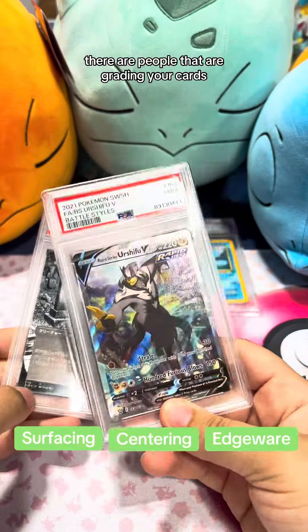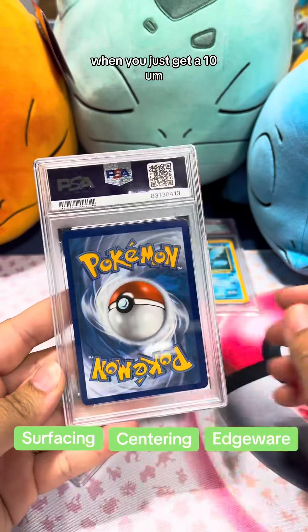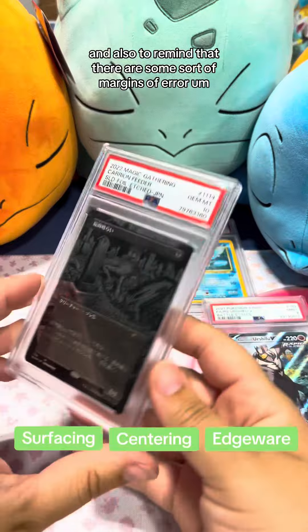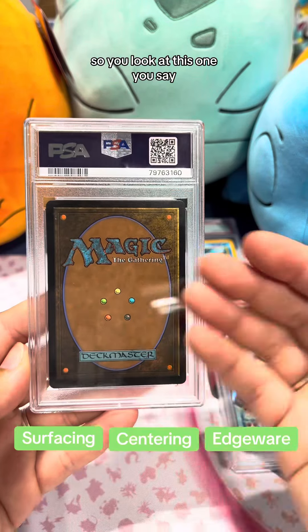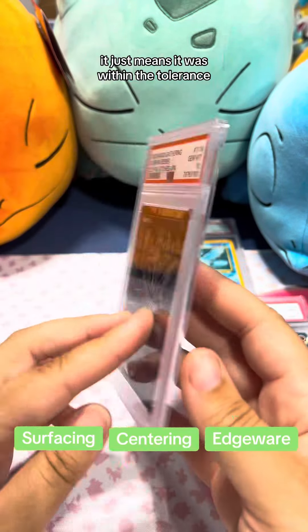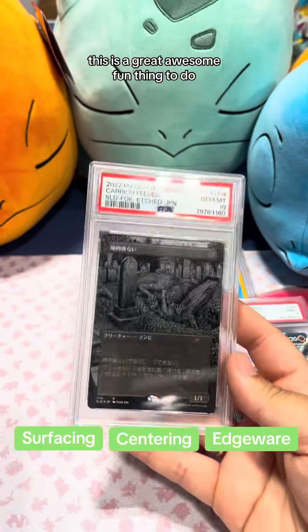There are people grading your cards, and this doesn't necessarily mean you'll get a one when you should get a ten. Also, there are tolerances — you have to be within a certain range for the border. So if you look at a card and say the centering isn't perfectly even, that doesn't mean it's not a ten — it just means it was within the tolerance. But yeah, this is a great and fun thing to do.